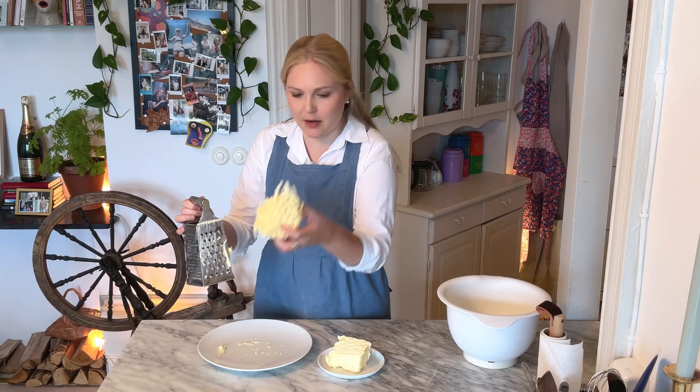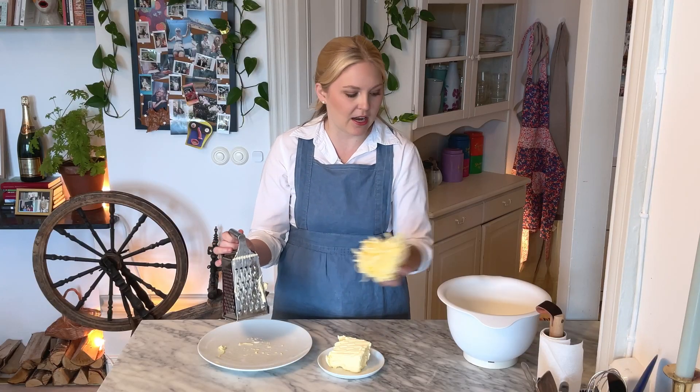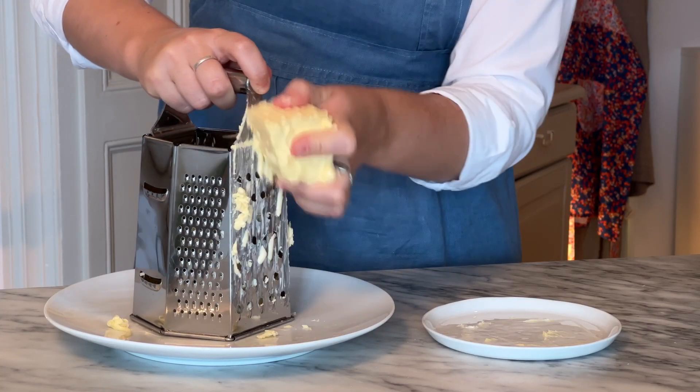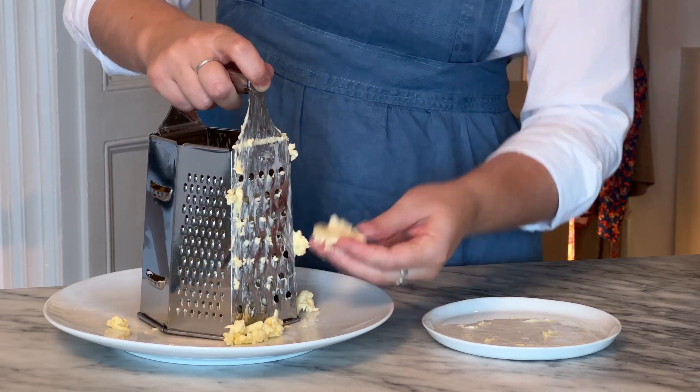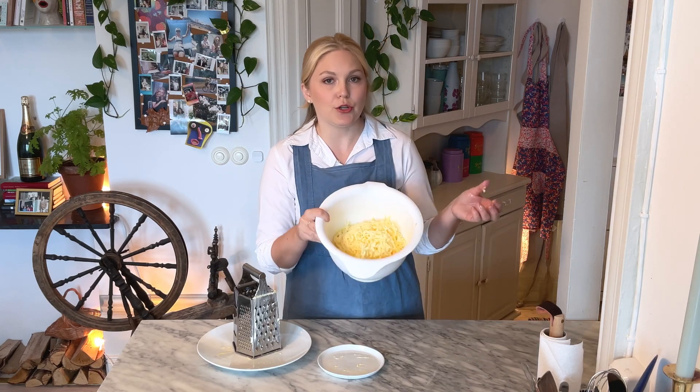So I'm grating and keeping this light and airy shape, just dropping it into the bowl and grating as quickly as possible. Make sure you don't grate your fingers. Butter is done. Now if it's warm in your apartment, or if it's summertime when you're making this, I suggest popping your butter into the fridge for about an hour to get cold again. If it's winter or you're working in a cold environment, you can skip that step.